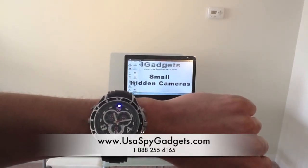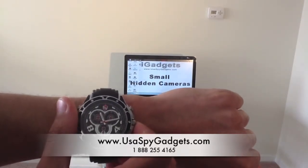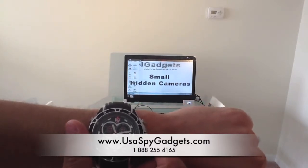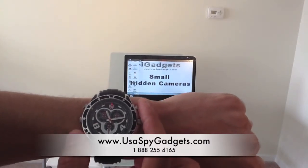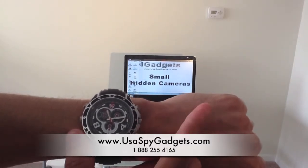If I want to take a snapshot — a picture — I need to click one time on the mode switch and the light is going to turn to red. Red means photos. In order to take a snapshot I just click, and there it goes — photos.